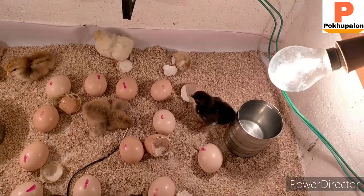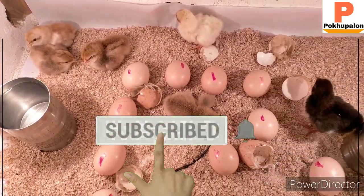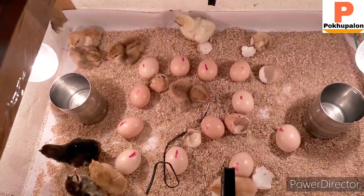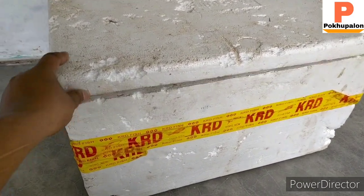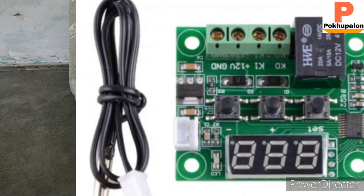I'm going to build a new incubator. I'm going to build a master carton. I'm going to build a temperature controller.